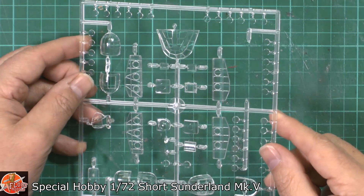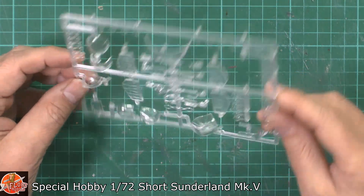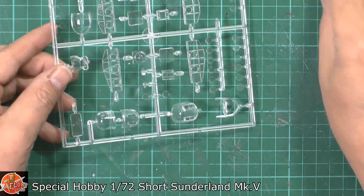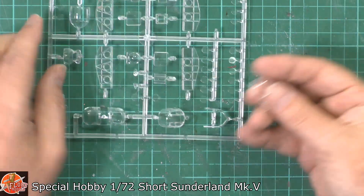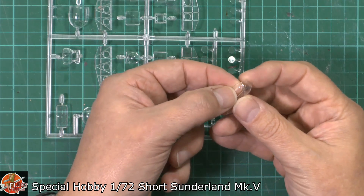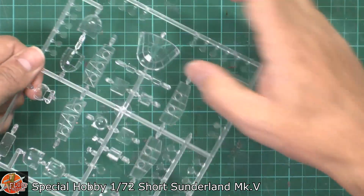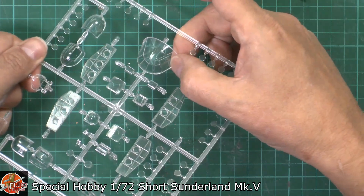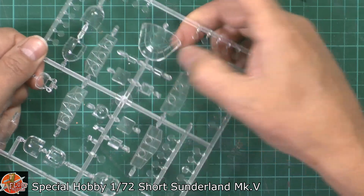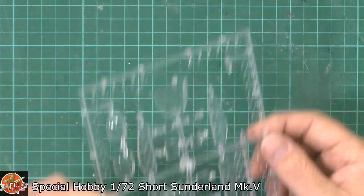The portholes should be a push fit or — my preferred choice — PVA glue. The canopy front windscreen is very sharp, so either a commercial mask set or doing your own mask should be no problem whatsoever.